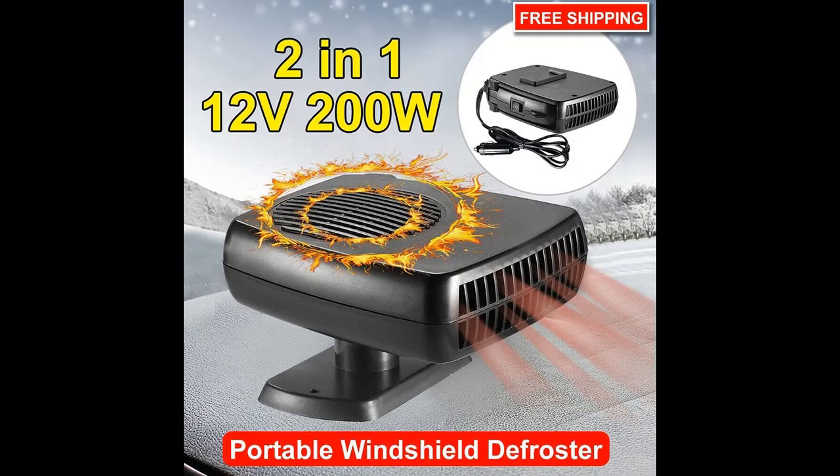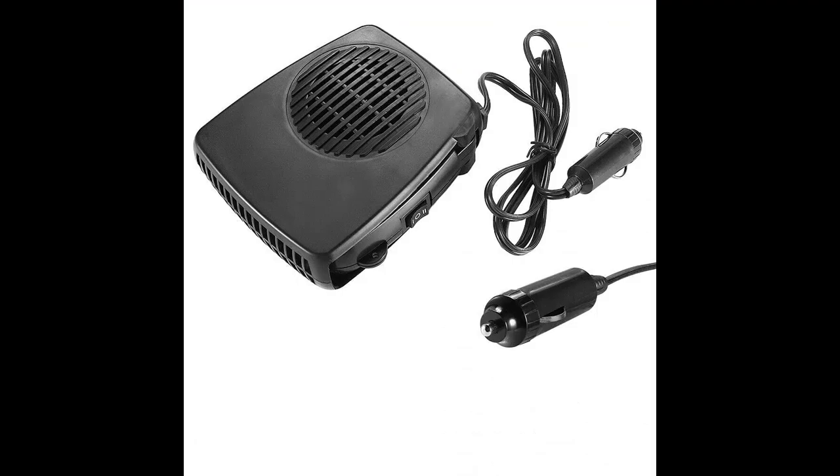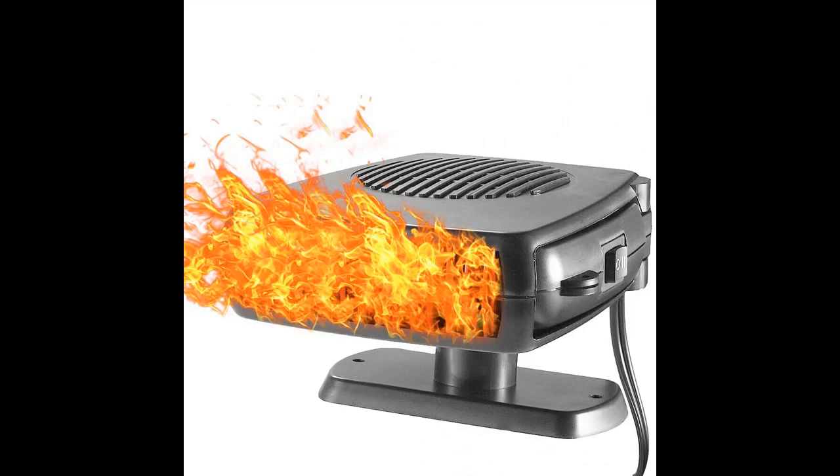Just remove it from the box and insert it into the car cigarette lighter to turn it on. With a hot and cold switch, the base can be installed with double-sided adhesive, which is convenient and comfortable to use.